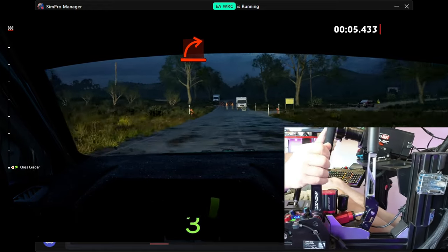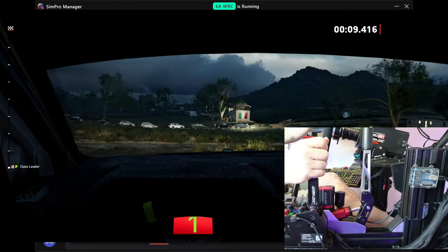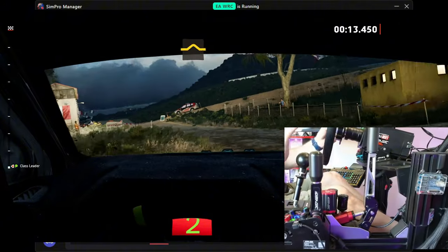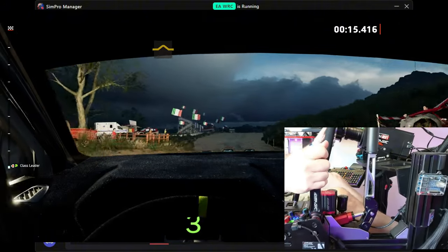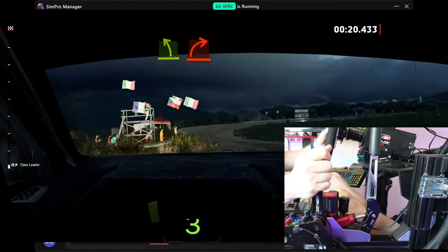Hard right onto gravel. An easy left. Little bump. Crest. Easy left, crest. Hard right.